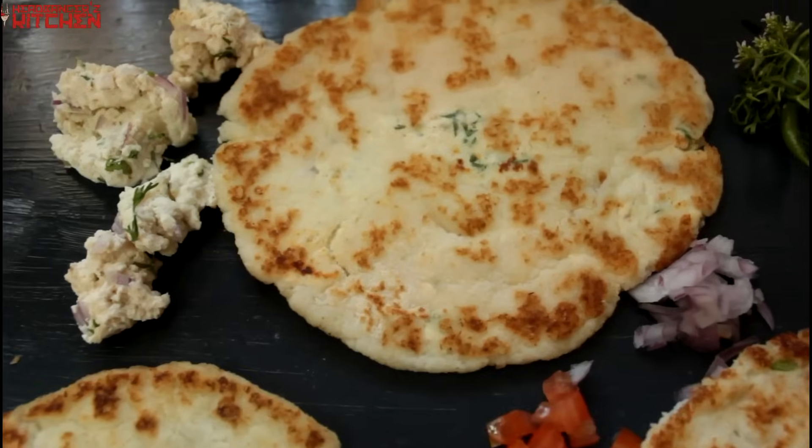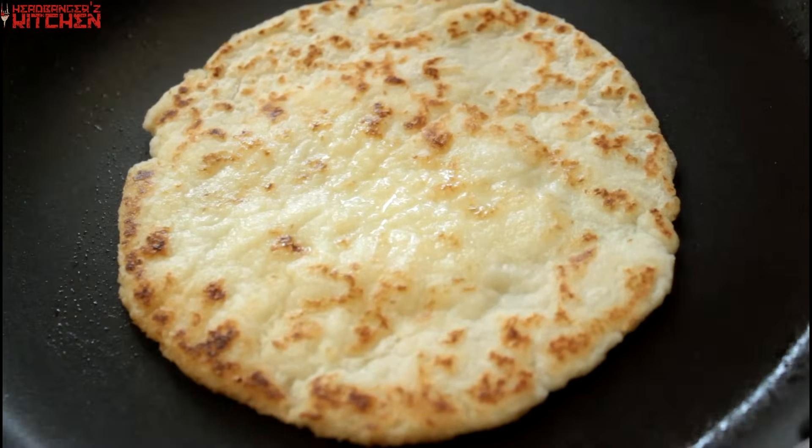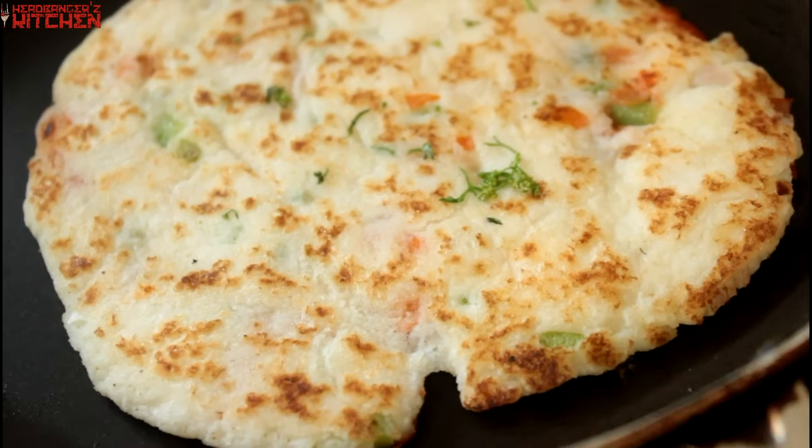Think about the naan, the Indian flatbread. Think about paratha, a flatbread that's a staple in northern India, and think about the uttapam which is a staple in southern India. One recipe to rule them all — basically all these things are the same because it's all a simple coconut flatbread. I'm going to show you how to make a paneer paratha from it, a plain simple naan from it, and also an uttapam from it.